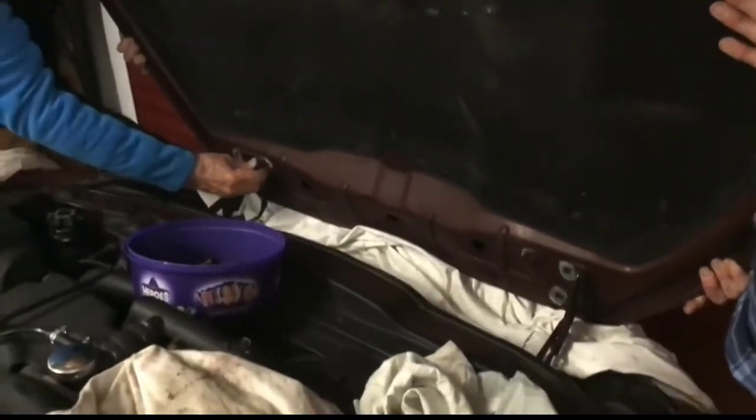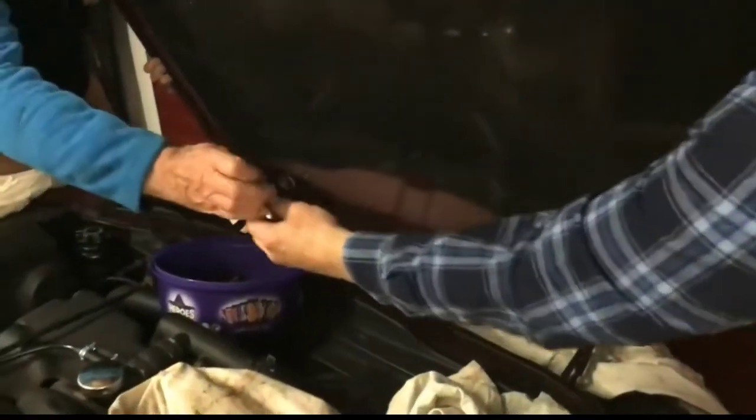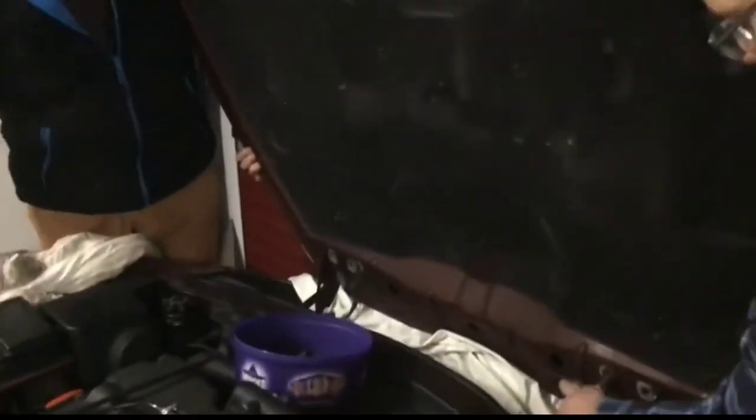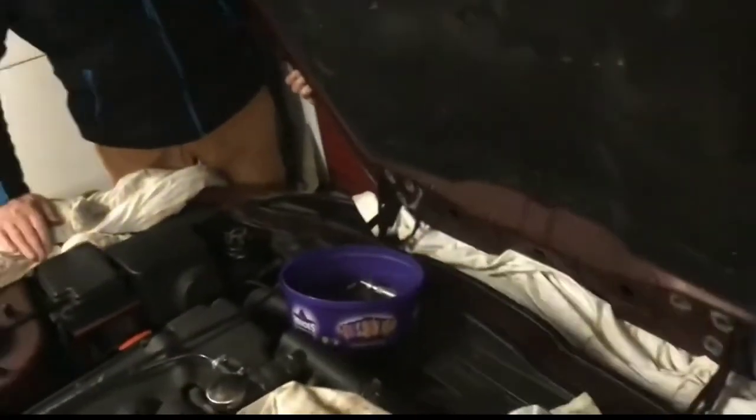You all right? Yeah. Just look down. Be careful because it isn't happening.